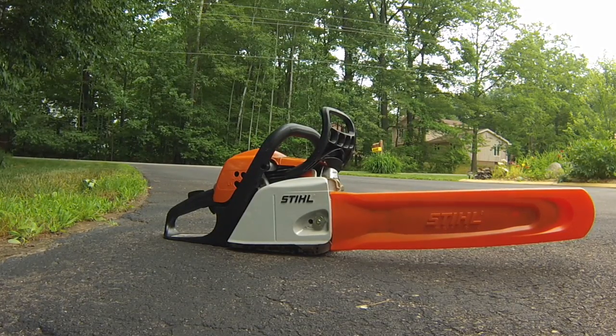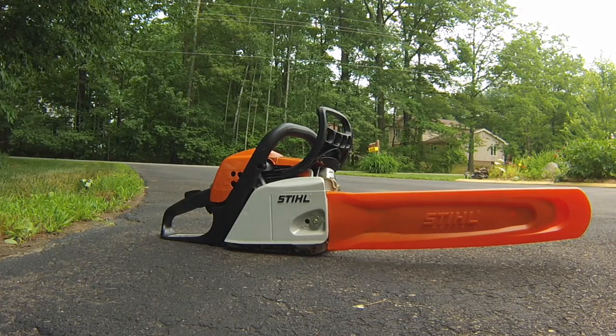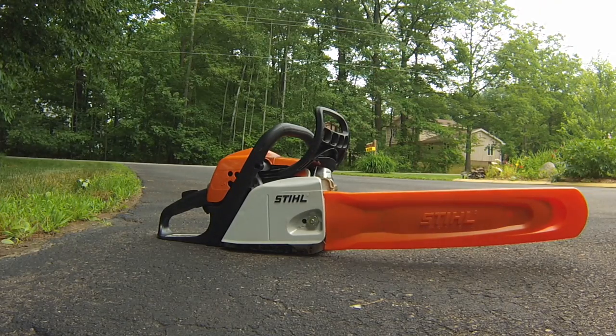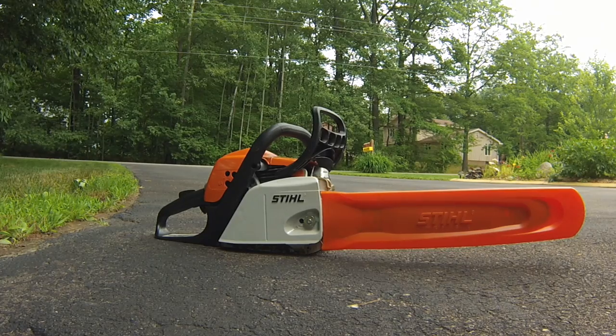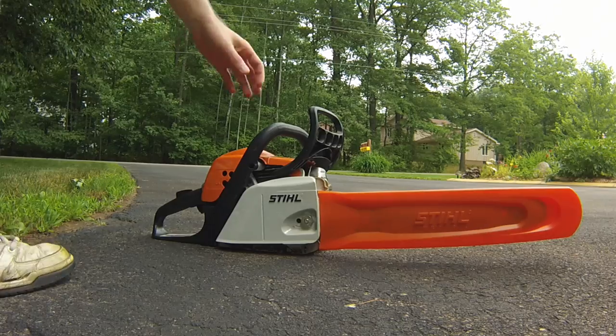This is my MS-171 steel chainsaw. I wanted to do a quick review. This unit was $180, so it's actually the cheapest one that they make, but it's what I need. It didn't need anything much bigger. I'll do a quick overview of the functions here.